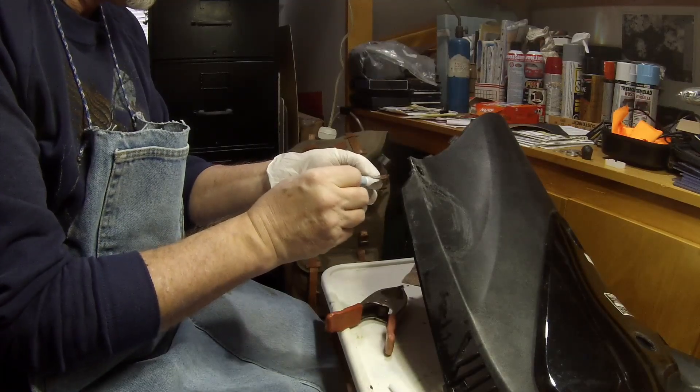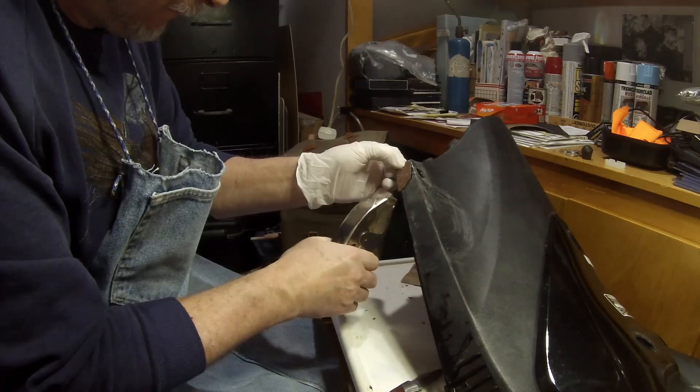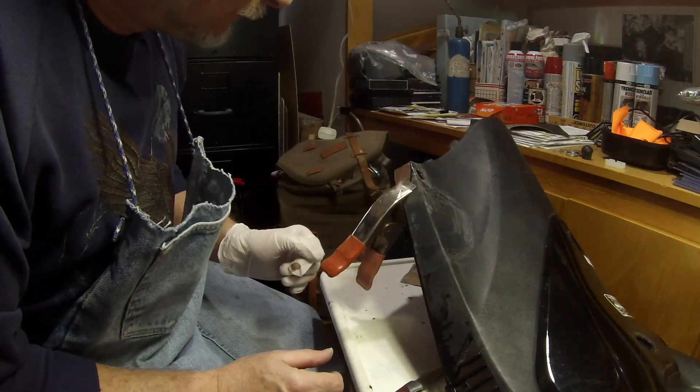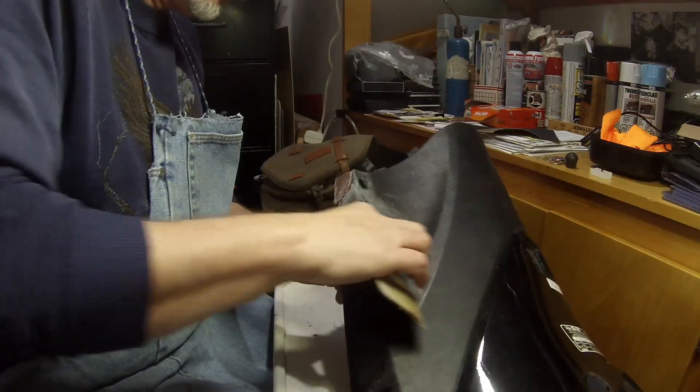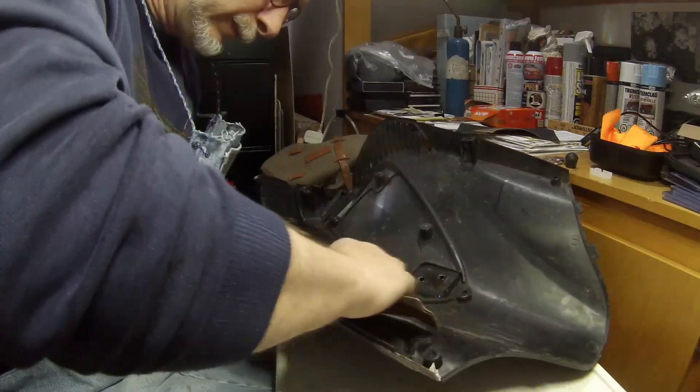Word to the wise: be careful when you're using this stuff and using plastic gloves. See that hole in my finger there? I got stuck to the piece of plastic.